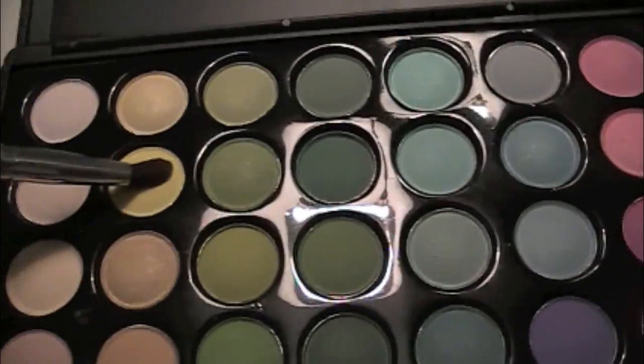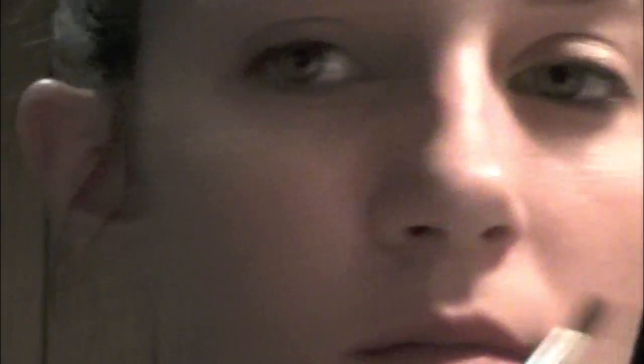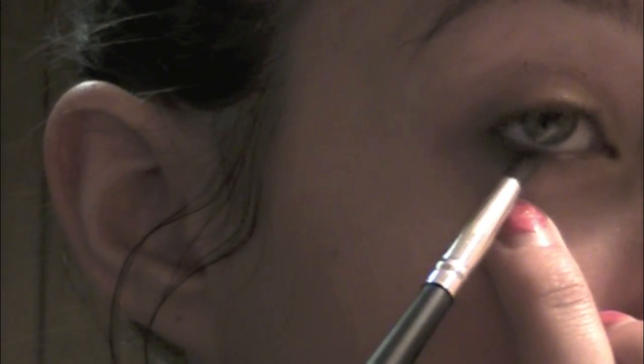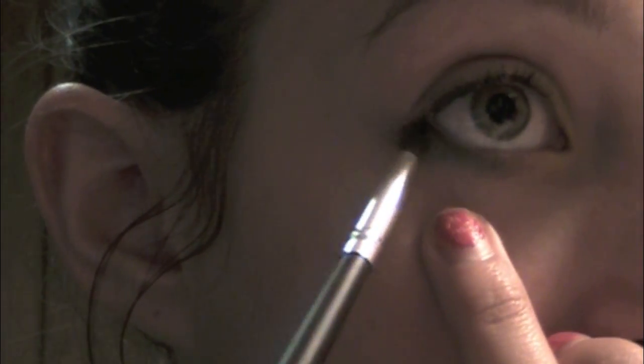Alright, so I already did my face makeup. And I'm using a yellow color for my inner corner. This palette is from Coastal Scents — it's an 88 palette. And now I'm using this green color for my bottom lash line. I'm using this brush because I wanted it to be thicker, not so thin like the angle brush.